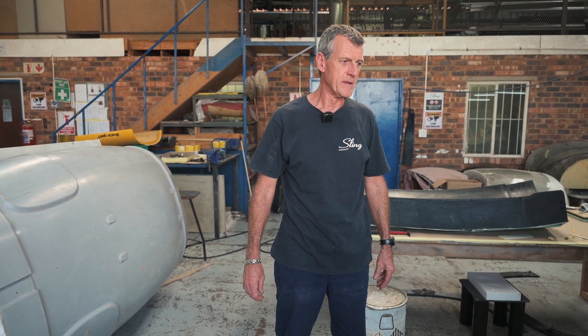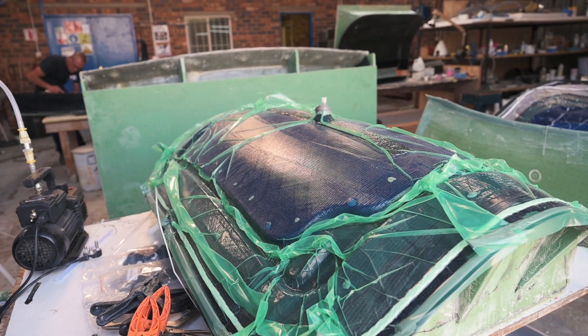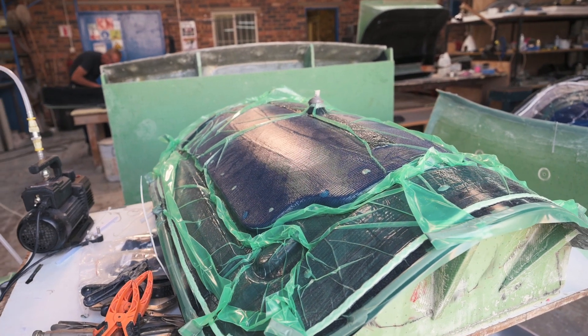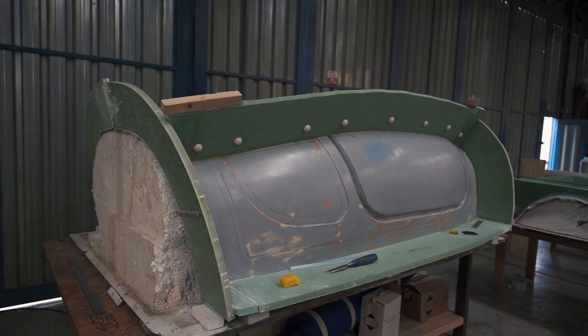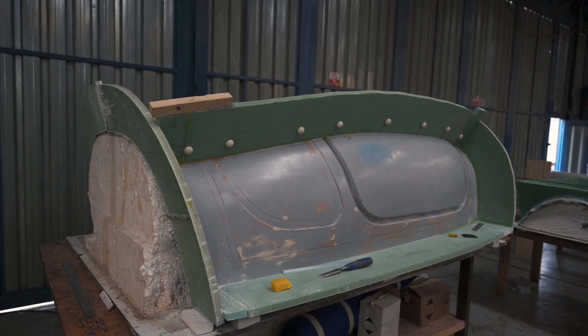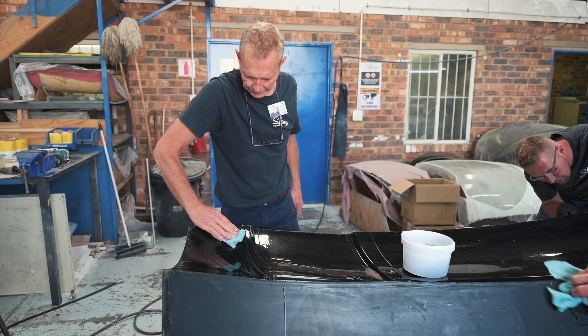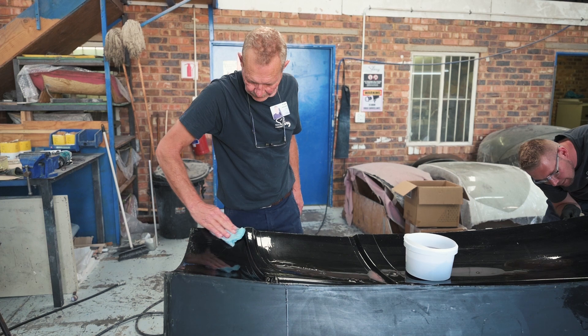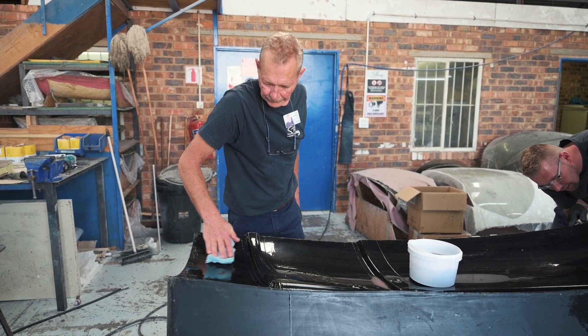We are currently working on the new mold for the Sling TSI canopy. We've just recently pulled this component off here. This is the actual composite master part that we've taken off this machined unit, which effectively is what our mold will look like. We're going to be making the composite mold out of this master, and that mold will then become the mate of the current mold, which is the outer skin of the current TSI canopy.